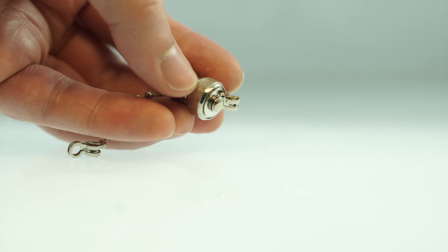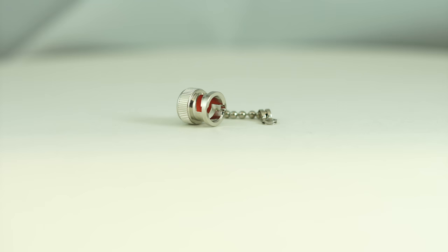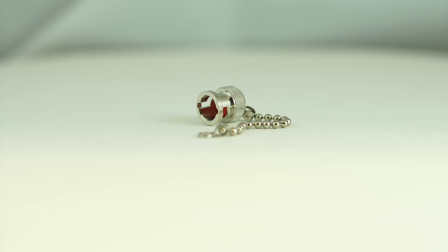The cap will prevent any dust, water, or moisture from seeping in that could cause interference or power loss. The BNC dust cap with chain is a quick and easy solution for your cabling projects.